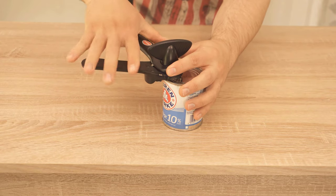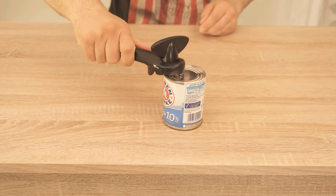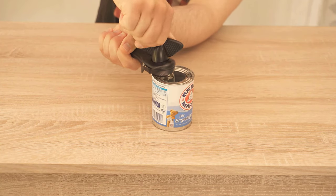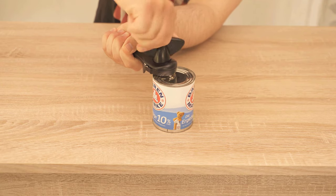Place the cutting wheel on the inside of the can and then close the handle once. This way the can opener should snap in so that you can lift the can again. Now you just have to turn the handle at the top several times until you have worked your way around the can completely.